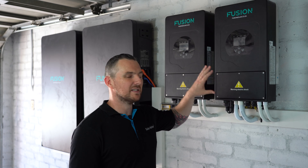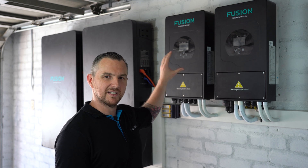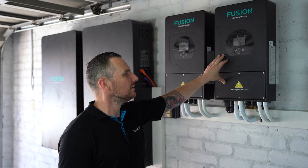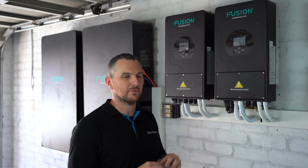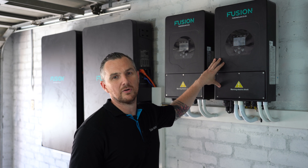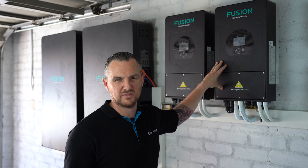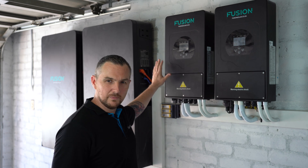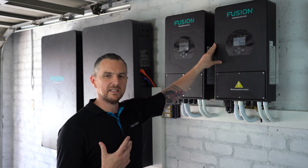You might have seen my other video on this inverter where we took it off the wall and added it to the studio. This is the 5 kilowatt hybrid inverter — the Fusion. At the moment I've got it turned off; it's very hot today. I turned off the power going into the inverter so it's not quite working right now. I started off with one 5 kilowatt inverter and as my needs grew...